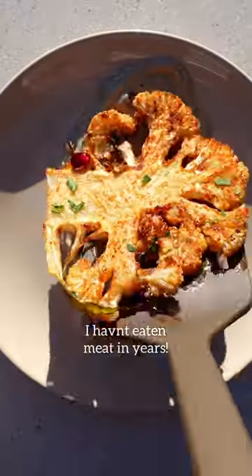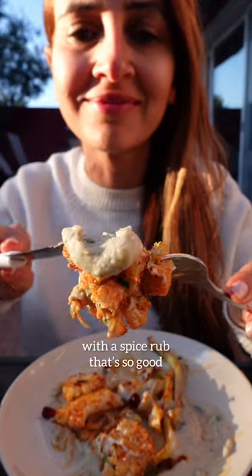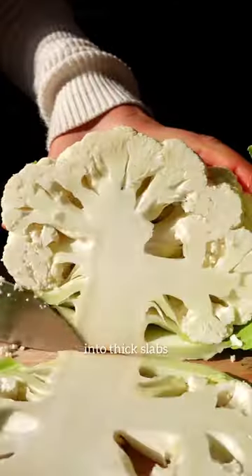I love eating steak and I haven't eaten meat in years. These are cauliflower steaks with a spice rub that's so good and caramelized when roasted. Slice your cauliflower head into thick slabs and there you have your steaks.